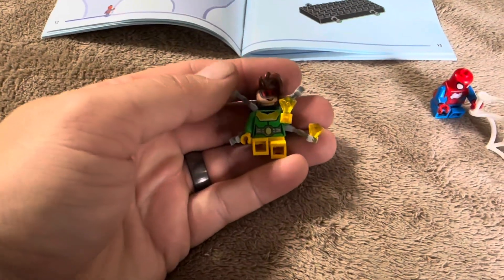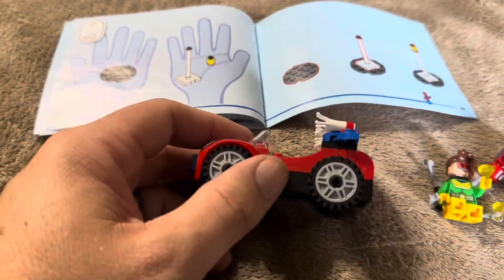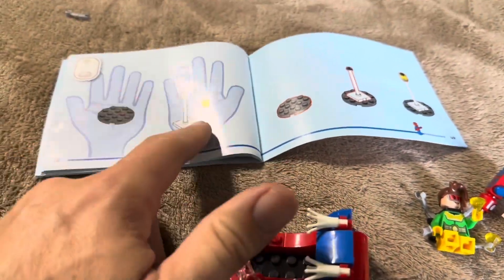Now that Doc Ock is fully assembled, the next thing we're going to be working on is Spider-Man's car. Once Spider-Man's car is assembled, the next thing we're going to be working on is the little light pole.